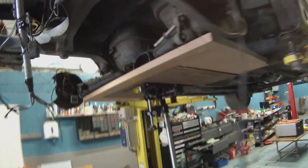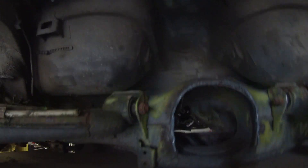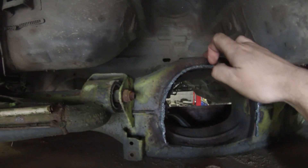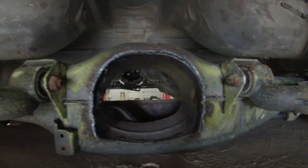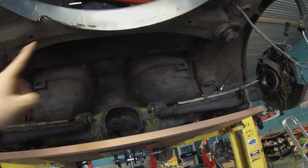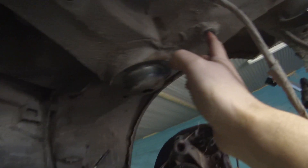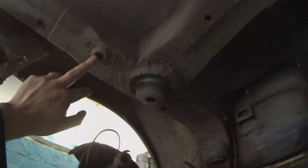So that will be the front mountings done. We're then going to have a system where we come off the top of the beam and pick up these mountings here. Our Tesla motor is going to be sitting in this area here, and we're going to use this mounting here and this mounting here, going back to the beam.